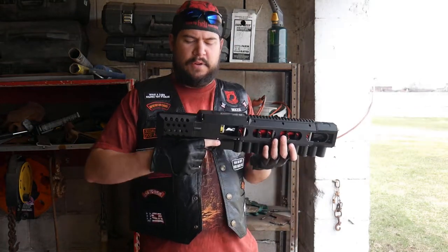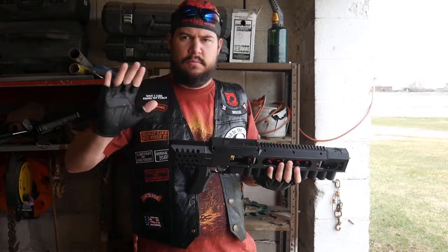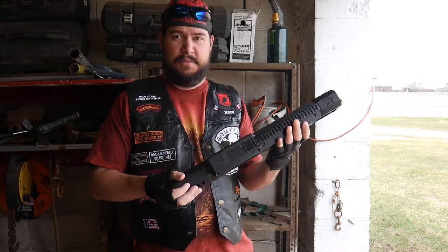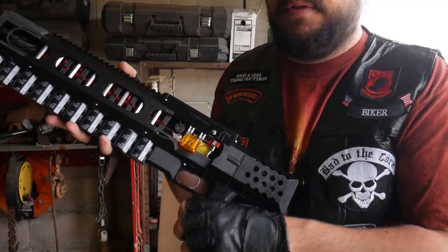Hey everybody, it's Hawk here, and I've got my coil gun fully charged. So I'm going to go down the operating system for this — let me point this in the correct safe direction here, so I'm going to flip this around so you guys can see it.